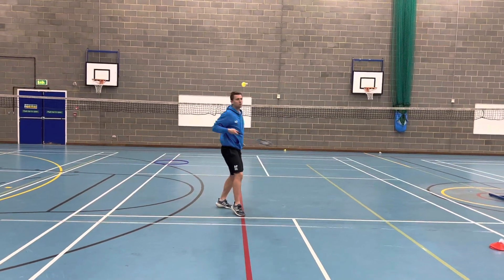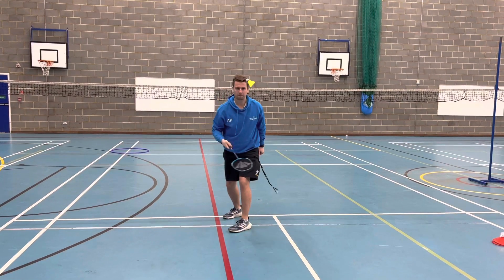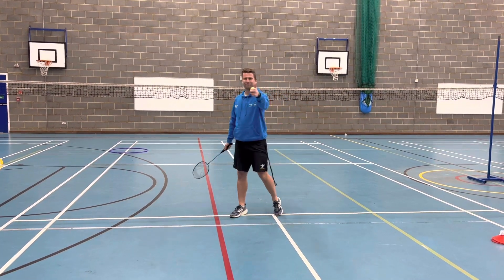Higher ability students will be able to tap the shuttle nice and low, like so. Again, if you drop it, don't worry, carry on. And as you may have seen in the video earlier, you can do it as high as you like as well.